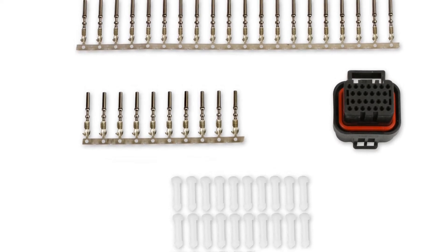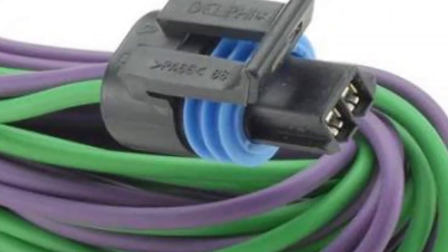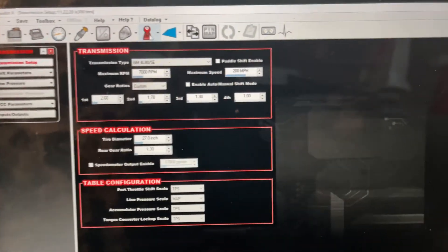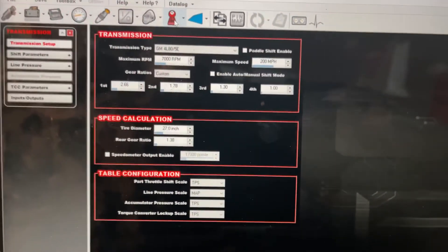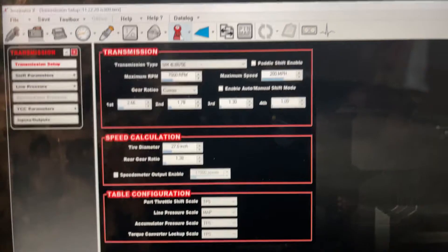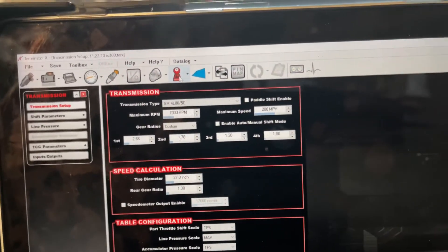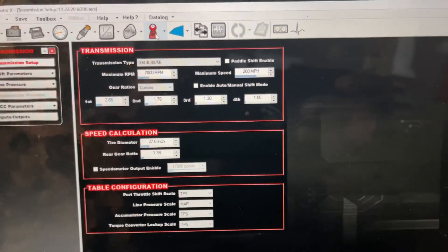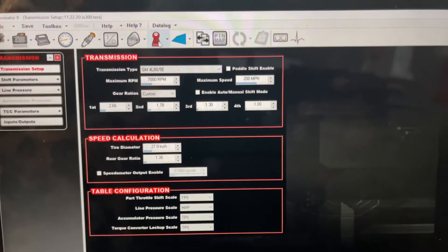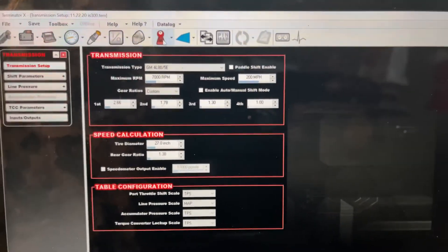After you do all that, there are some things you have to do in the computer so it can work properly. Once you've hooked up the J4 connector and the vehicle speed sensor — whether you have a T56, a CD009, or any other transmission — this will work for the T56, T56 Magnum, and Tremec transmissions.